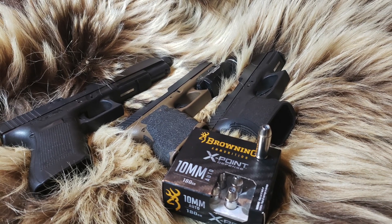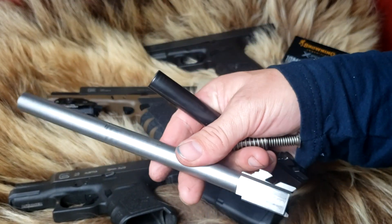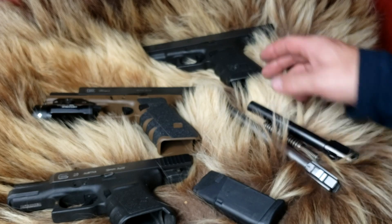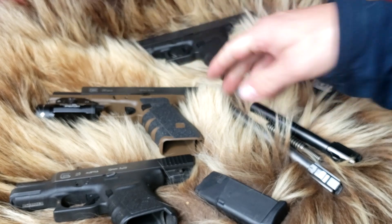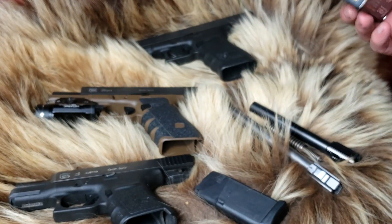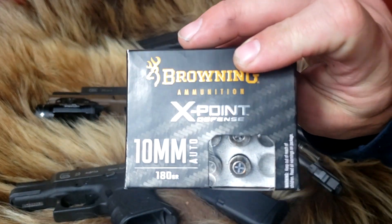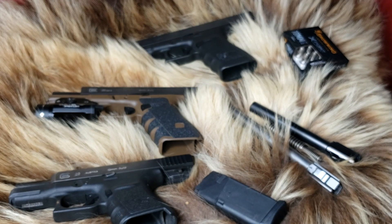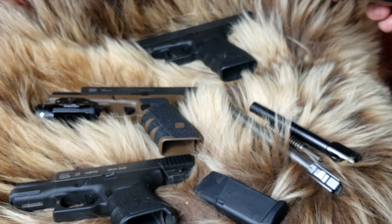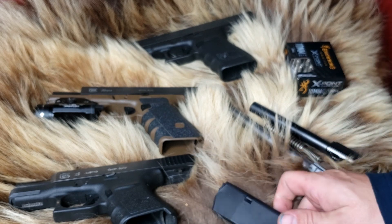We also brought the stock Glock barrel and spring, and the 9-inch Lone Wolf barrel to use out of the Glock Model 40, which has the 6.5-inch KKM barrel in it. So you should get good velocity reads on what this thing can do. Then we'll show you what it does through some denim and a pork shoulder. We're going to catch it in water jugs — kind of a redneck science test. And if it'll do good in that, it'll do good in ballistic gel as well. Trust me, I've done the comparison. Without further ado, let's get to the video.